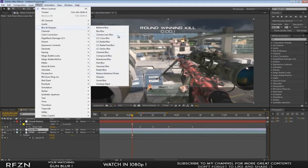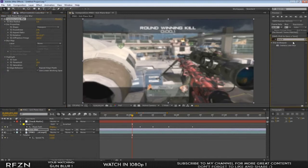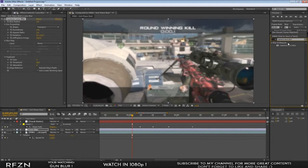In CS6 it's called Camera Lens Blur; in CS4 or CS5 it's just called Lens Blur. If you're not sure, go to your Effects and Presets tab, type in 'lens blur', and if it doesn't show up that's not the right one. Either way, it will pretty much always show up.